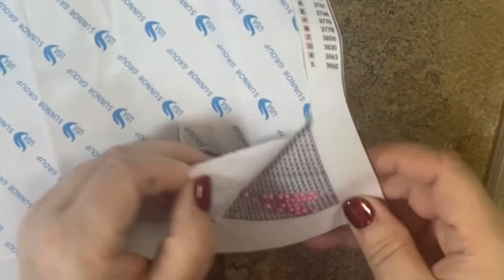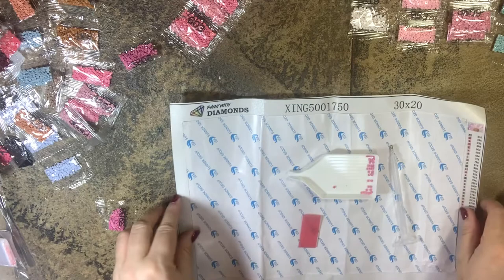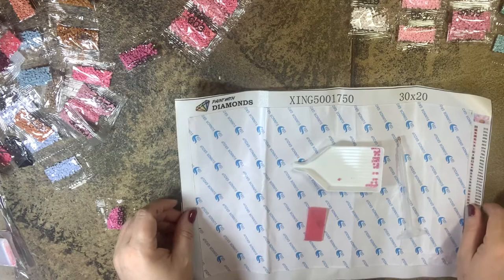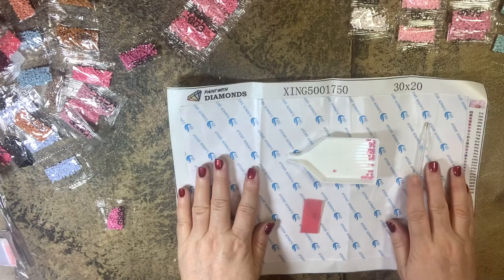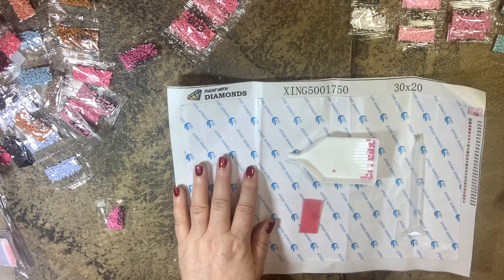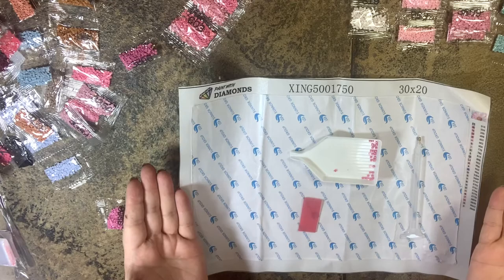Those drills are not coming off — they're very stuck on, which is perfect. That is it for this review. I'm going to put a link in the description to find Paint with Diamonds and check out their website — they have a ton of beautiful selection. Be sure to subscribe, like, and share, and join me on Patreon where I have a new account with some exclusive things coming. Thanks as always for watching, have a great day, I'll see you soon.